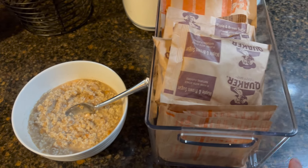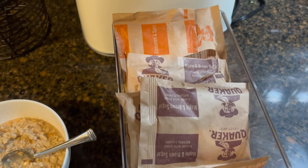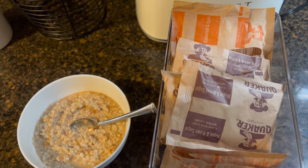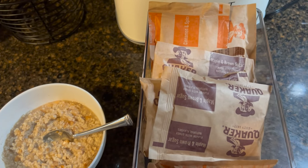For breakfast this week, we're having quick and easy oatmeal — instant oatmeal pre-bought. I bought this on clearance a long time ago for company and it's something we don't particularly eat. That's why it's been sitting in the pantry for a really long time, but we are not going to waste it.